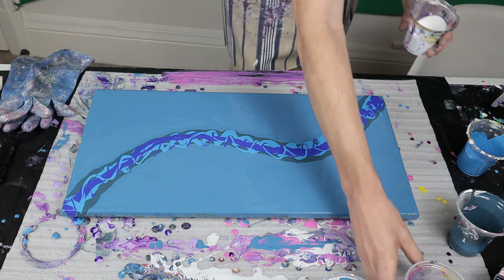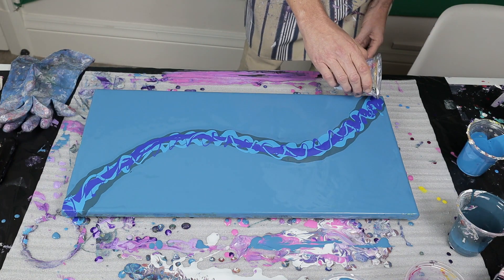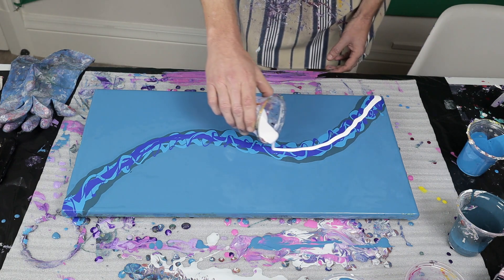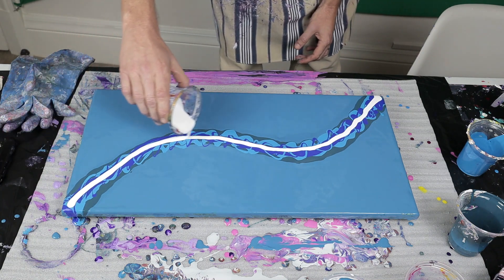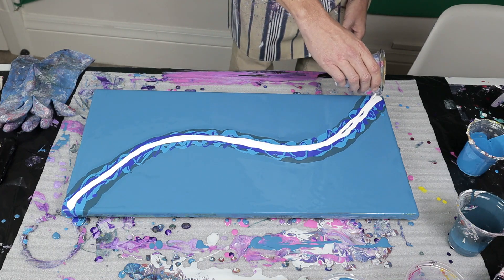And then we've got our cell activator, which is one part titanium white with three parts floetrol. I haven't added any water to this, so I'm not really sure how it's going to work - but we'll find out together shortly.